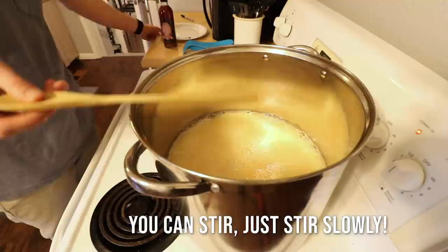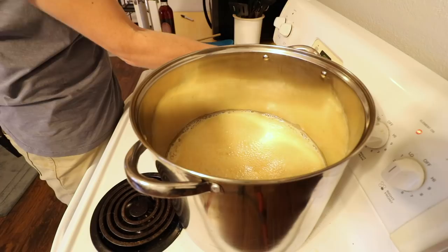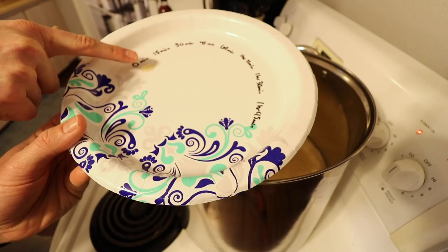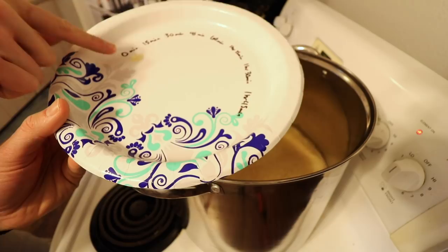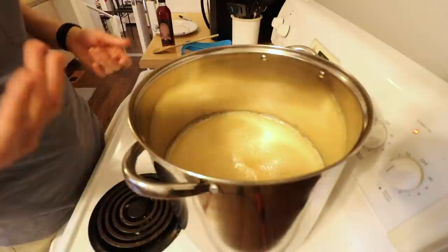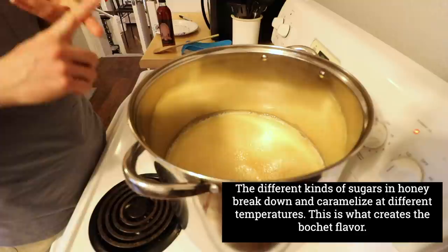I'll start a timer for 15 minutes. What I do here is I will get a gauge of the color wheel as it goes along. This is zero minutes of the start — I think I'll make it all the way to an hour and 45 depending. We will see how it is in 15 minutes. I'm just going to show you the different colors at each time — this is going to start changing character. The sugars start to break down some. That's what happens with a bochet.